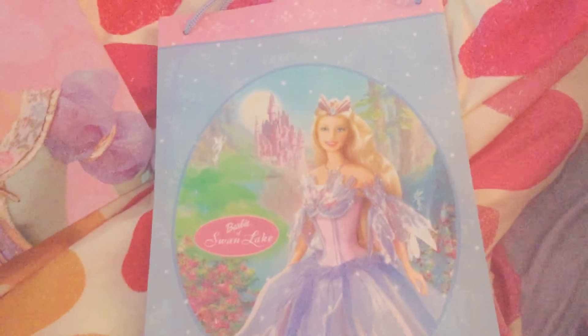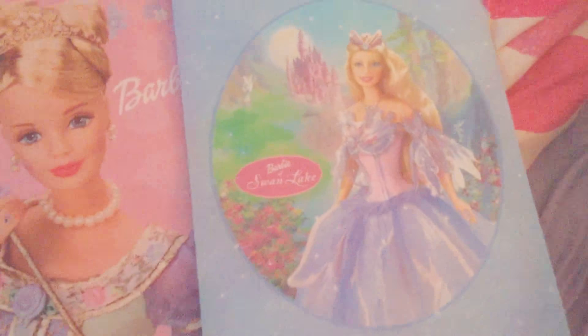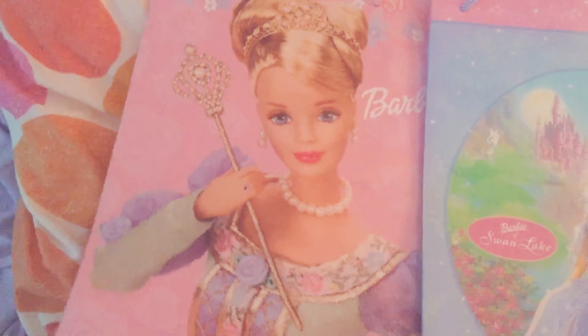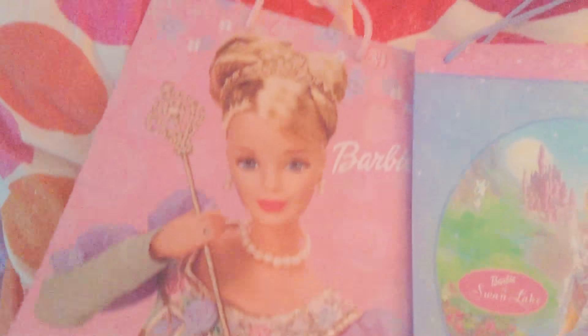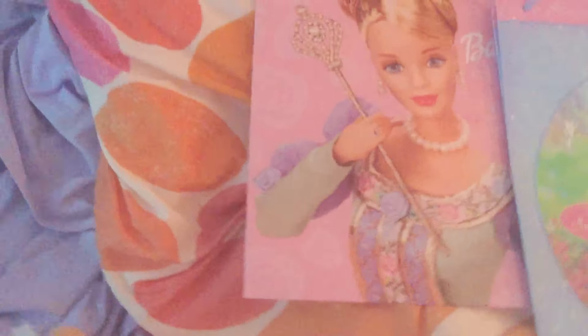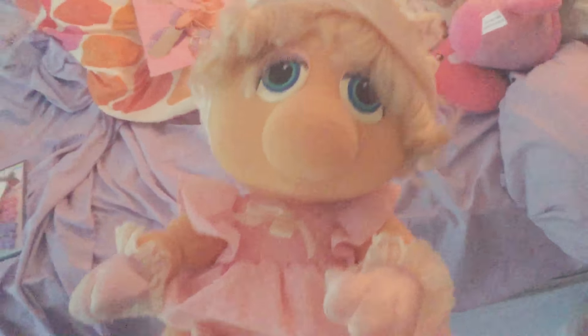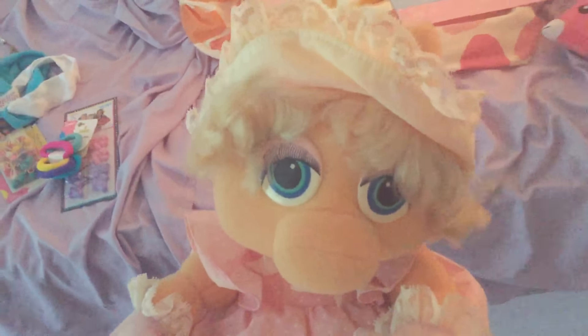Another thing I got from Goodwill is these two very good Barbie gift bags. I don't know what to do with them but they're very, very, very cute. And then there's this little Miss Piggy — this vintage Miss Piggy from the Muppet Babies. She's very, very nice and I really like her.